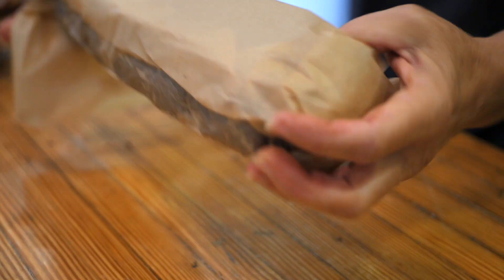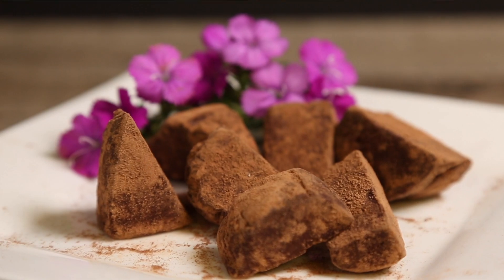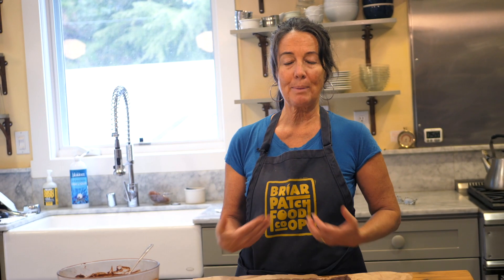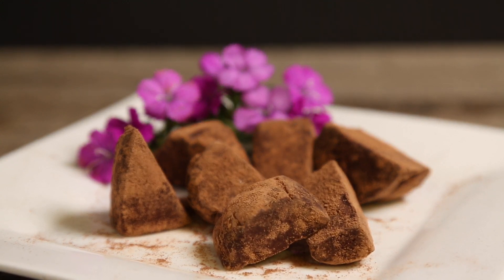It doesn't have to be perfect at all. In fact, it's really nice to have them a little misshapen. There's nothing like fresh homemade chocolates — knowing the ingredients that you put in, the love that you put into it. So much of what we eat is about the energy that we put into our food and our cooking. So if you make these with love, it's going to be so much better on Valentine's Day.